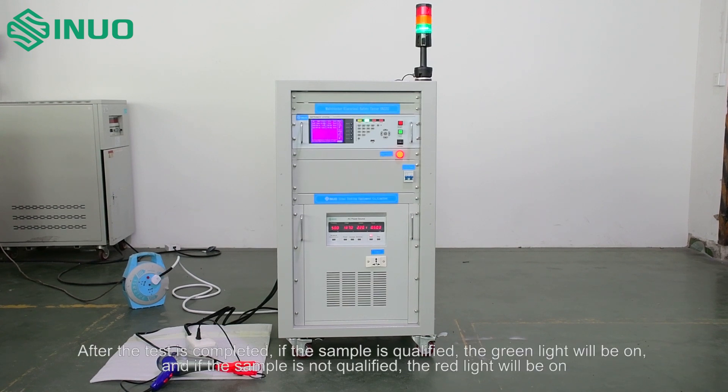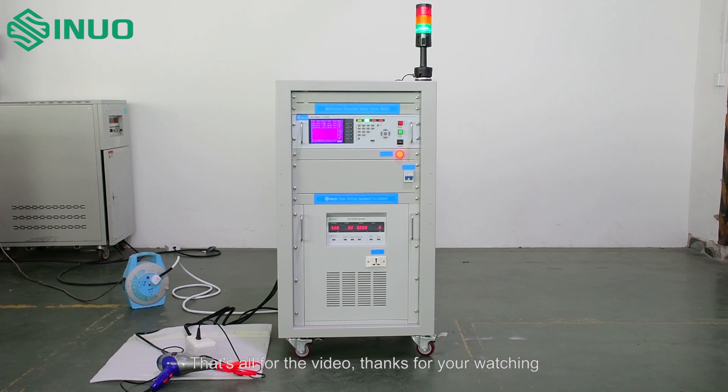After the test is completed, if the sample is qualified, the green light will be on. If the sample is not qualified, the red light will be on. That's all for the video. Thanks for watching.